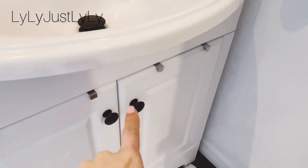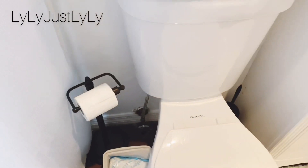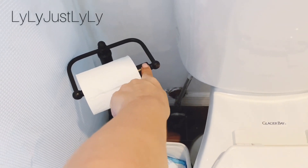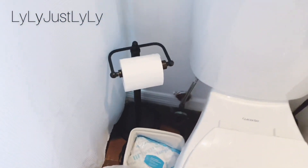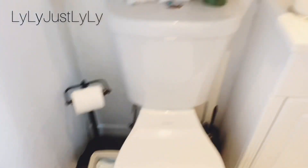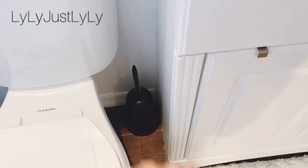We also changed the knobs because they were silver, so we changed them to match everything else. The white floor mats were a gift. To save money, guys — this toilet paper holder was silver and the trash can was gold, so my husband bought a spray paint from Home Depot in a copper bronzy color so that we could match everything. We even spray painted the toilet brush cleaner.